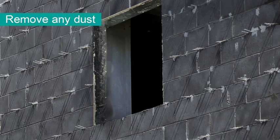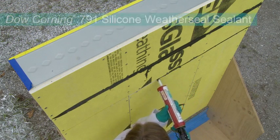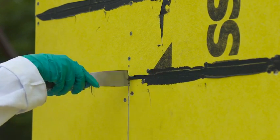First, remove any bulk latent dust from the substrate. For sheathing substrates, seal the seams of sheathing using 791, then strike flush. This is a similar process as mudding drywall seams.